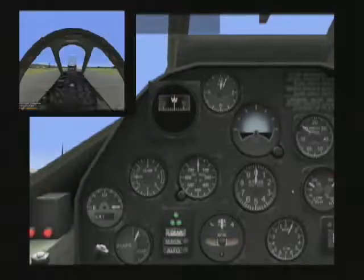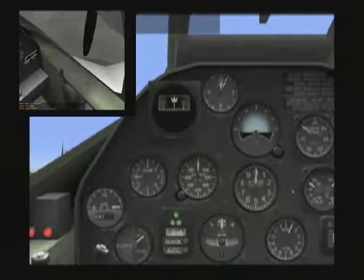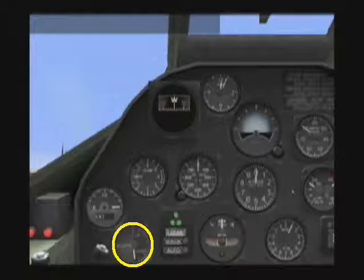If you need to fly slowly, such as when you're landing, you want your flaps down so that your aircraft can stay in better control. Here you can see flaps all the way down — look at that instrument right there. And I can raise and lower the flaps.